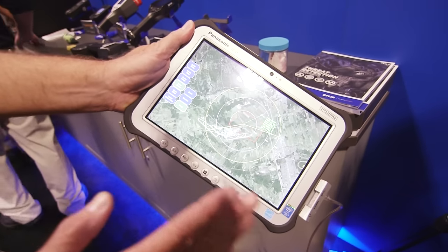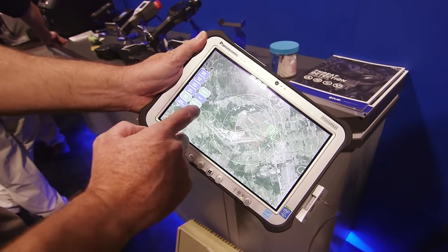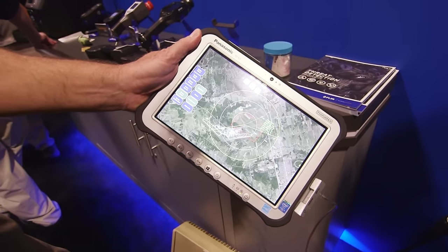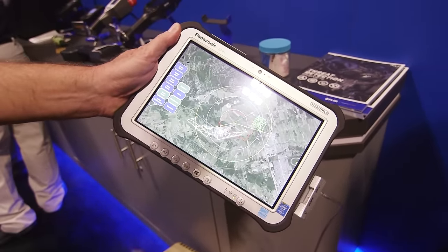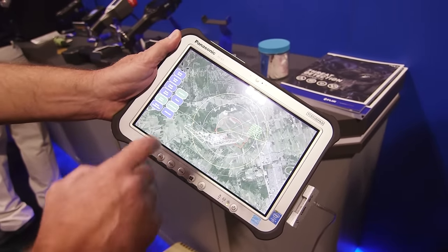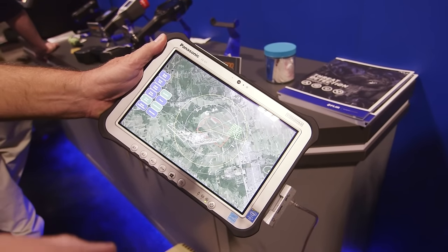We can set the speed of how fast it pans and tilts. The scan mode — as I mentioned — you can have it either fixed, so it's looking in one direction at any azimuth within 360 degrees, as well as a continuous scan, or an alternate mode where you look, stare, and then pan quickly, then look and stare again.